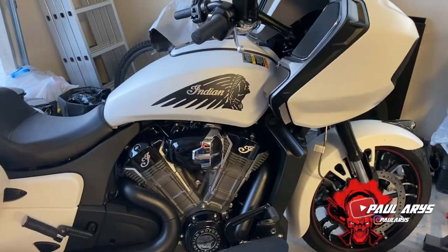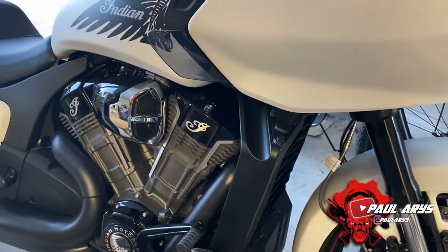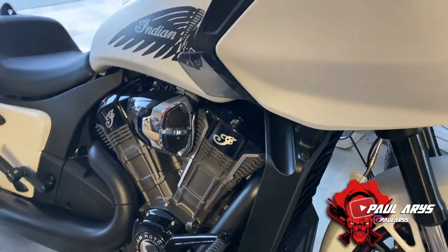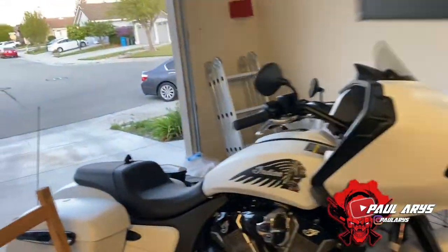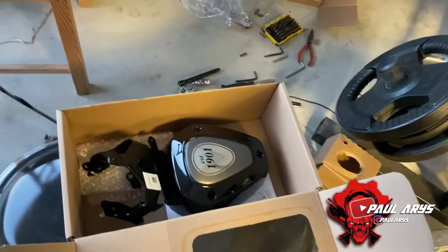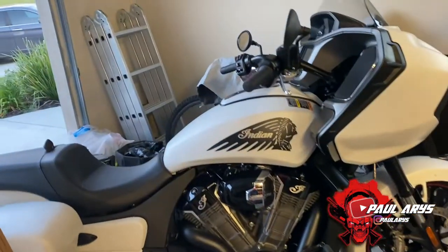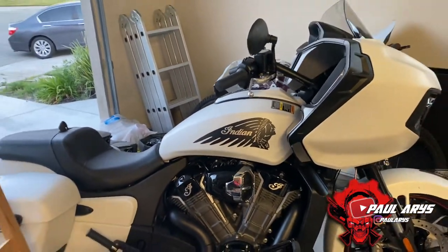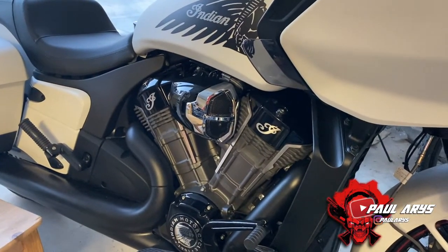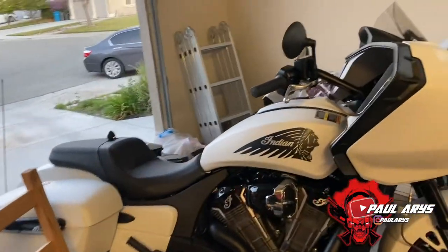The installation is complete. All the hardware is installed — it now has the Stage 1 air intake. The next step is easy: bring the bike to a dealer. On the box there's a little card with a customized code specific to that air intake. The dealer will plug in your bike, enter the code, and remap the bike with that specific mapping.